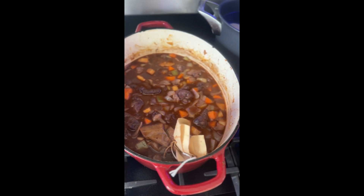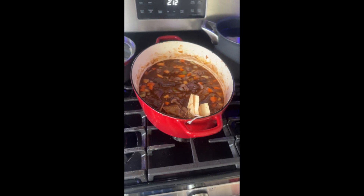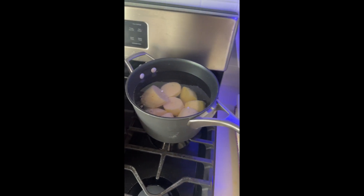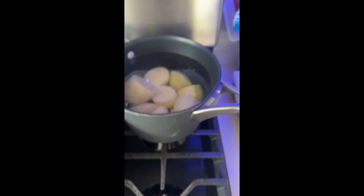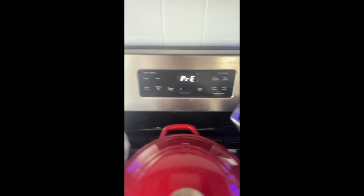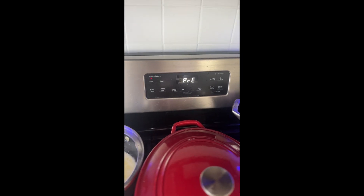Herb pouch — that'll work, right? We bring this to a boil, reduce it to a simmer, and let it go for two hours. An hour and fifteen minutes has gone by, diced the potatoes, stirred this a few times. It's got a little bit longer to go and we are preheating the oven to 400 degrees.